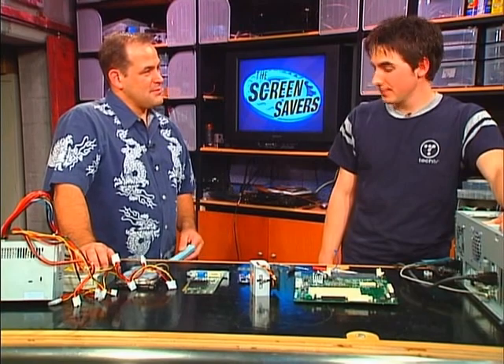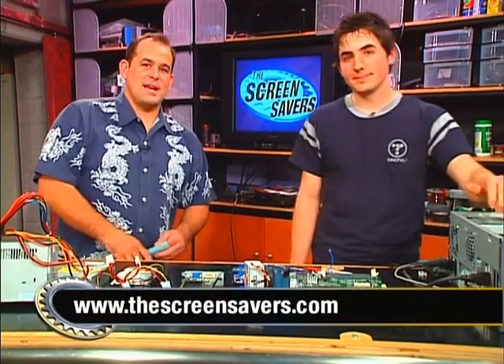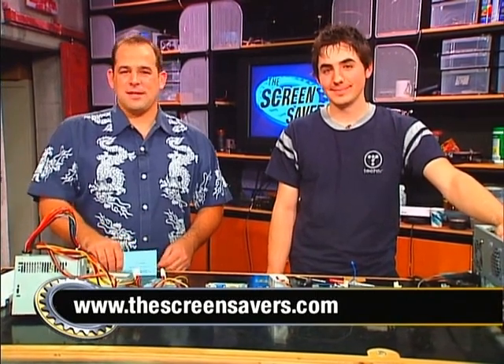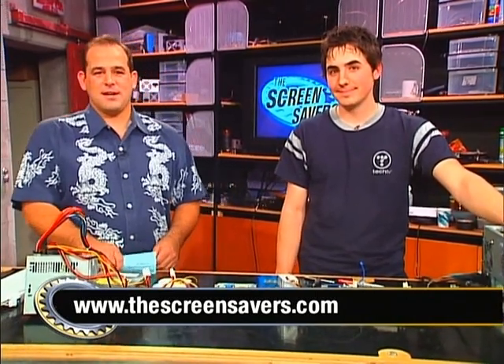There's an article up with The Screensavers on thescreensavers.com right now. This man suffered building this computer — if you want to build your own and run OS X, find out where to buy the parts and how he did it, it's all up at thescreensavers.com.